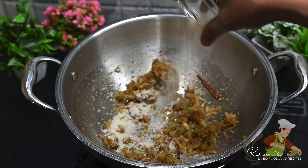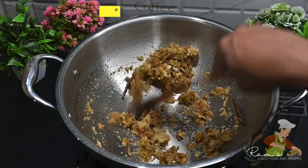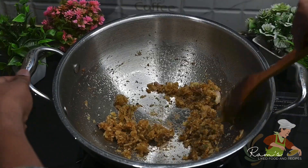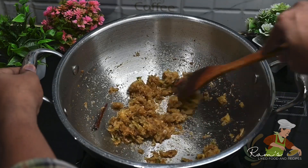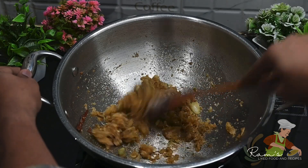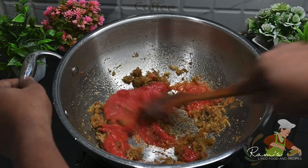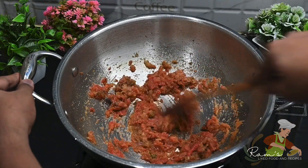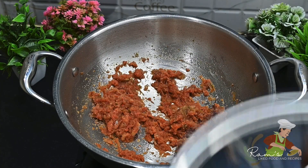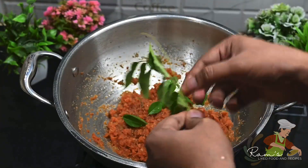Now add 1 tablespoon of salt. Add water. Cook on low flame or medium flame, then increase to high flame. Add a total of 2 tablespoons of salt.